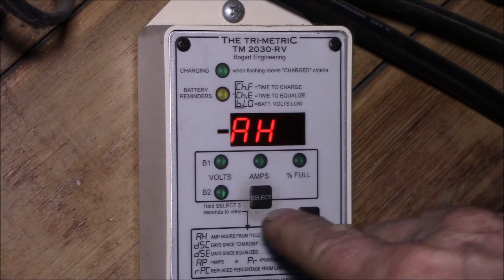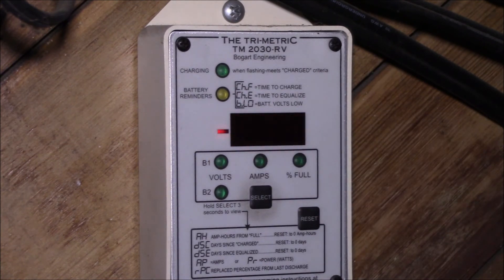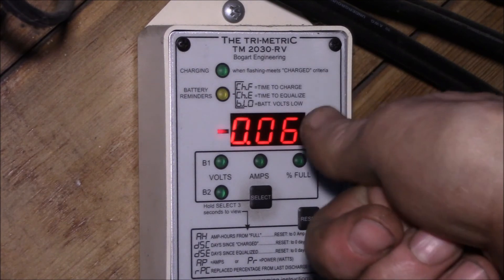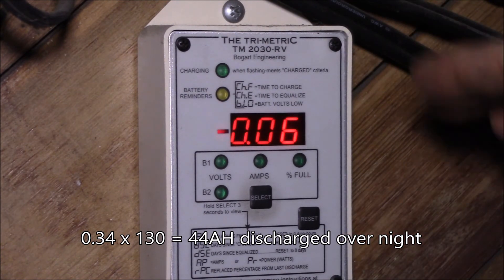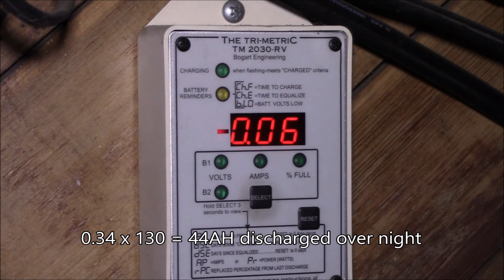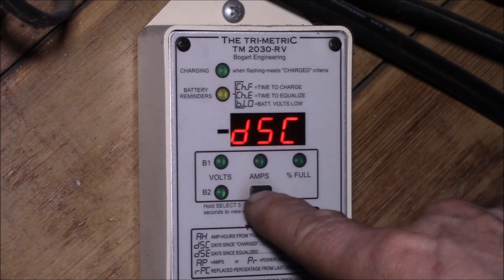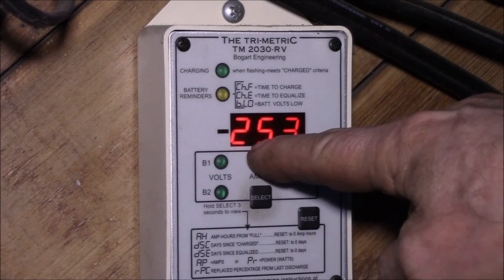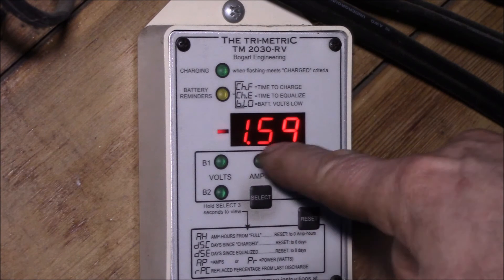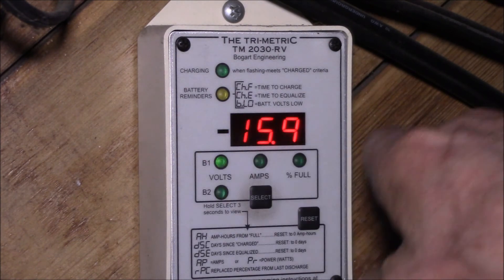Back at the live display: I'm pulling 100 milliamps out of the batteries. The amp hours screen now shows negative 0.06, meaning there are 60 milliamp hours needed to get back to a full charge. This morning it was at 66%, so that means I used 34% of the battery capacity — 34% of 130 amp hours. There's also days since charged — it says it got charged today — and days since equalize, which I don't have enabled. I'm currently pulling 1.6 watts out of the battery.